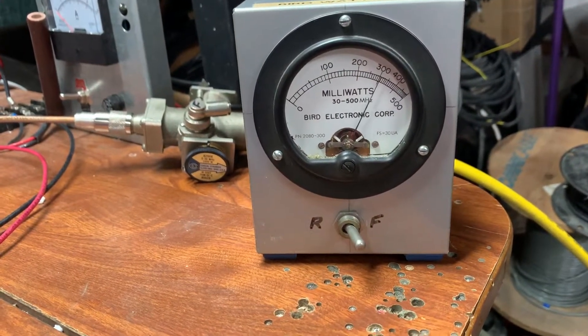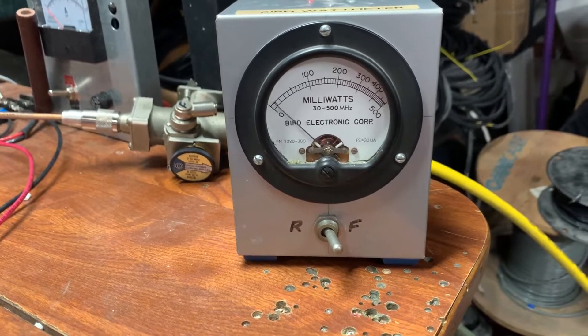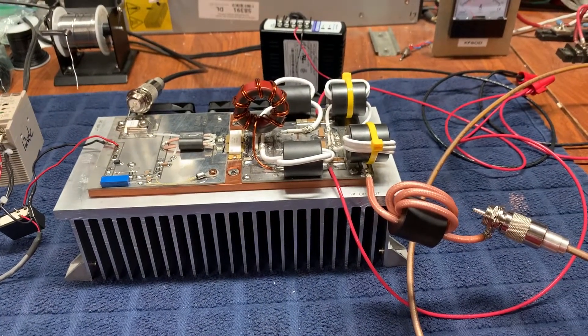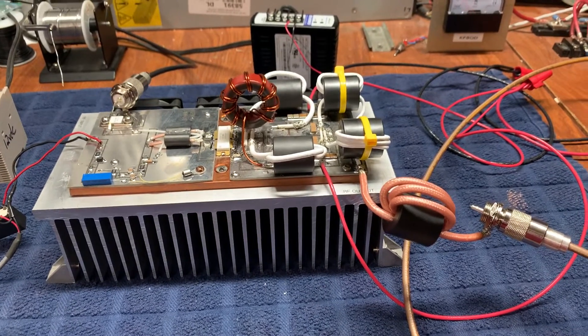That 9 to 1 circuit just was not performing well at all for this device. This is a little bit tough to squeeze in there, but we were able to get it on the board.